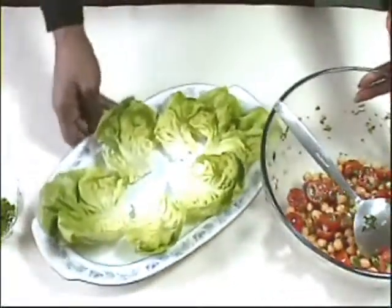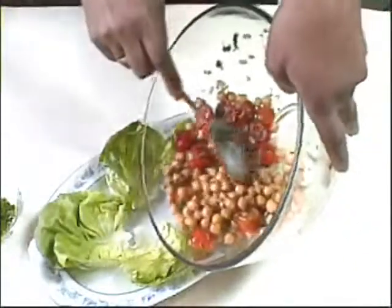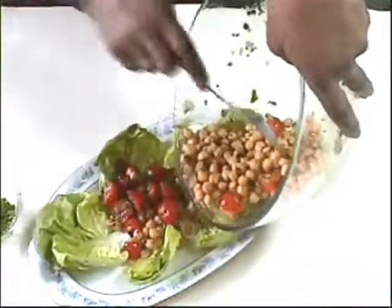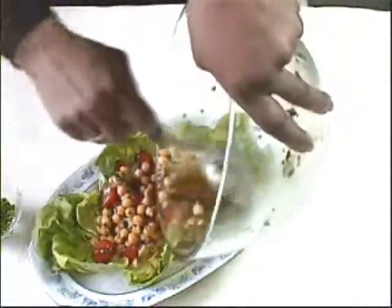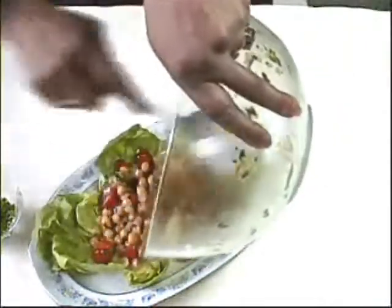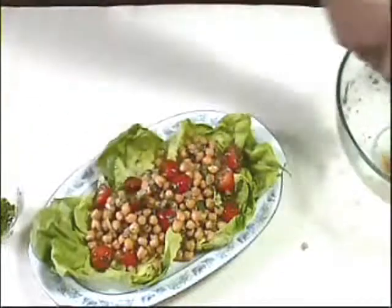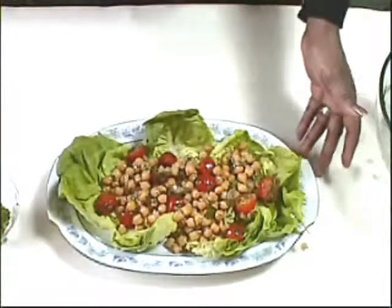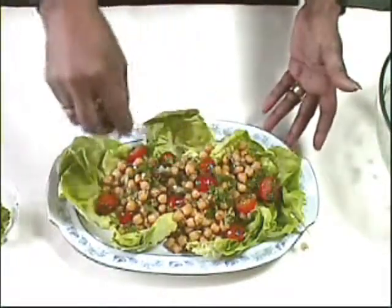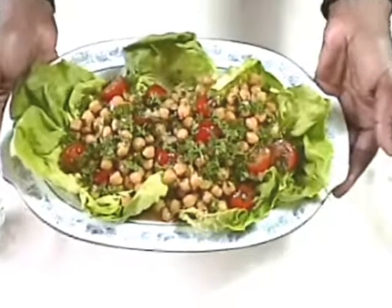I've lined this one with lettuce because it just really shows off the salad. Pile it into the centre and then sprinkle with lots of freshly chopped parsley. And there you have it — delicious chickpea and tomato salad.